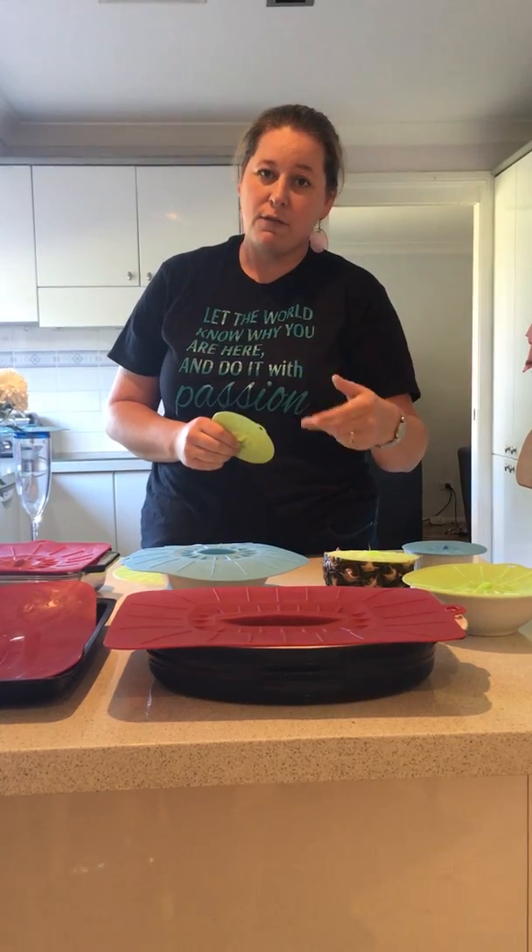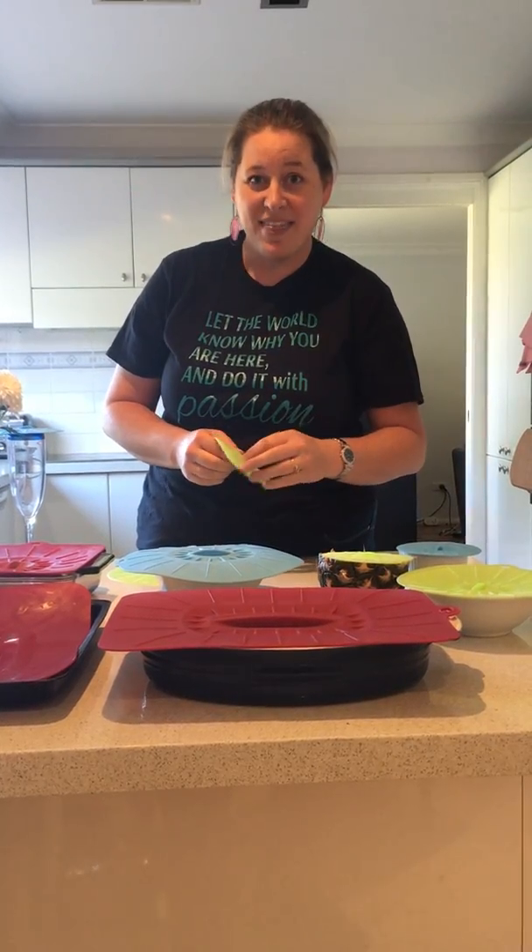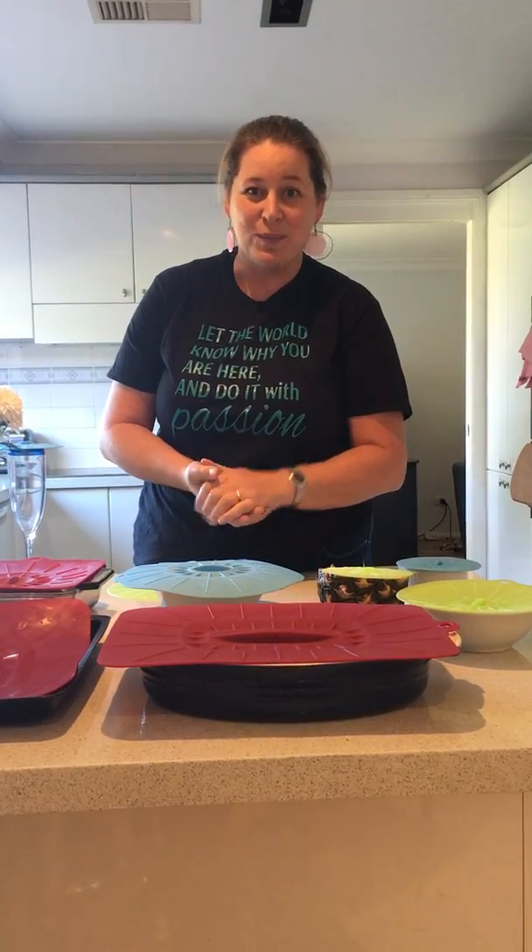Check them out at eyeopeningcleaning.com — you can find me online and the link to my shop there. Or if you've got your own Norwex consultant, please chat to them and get some of these awesome products in your home. Thank you!